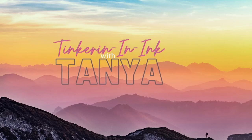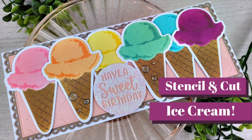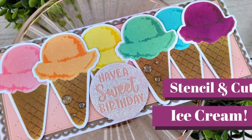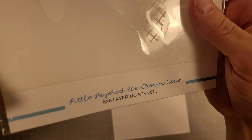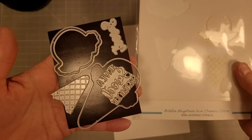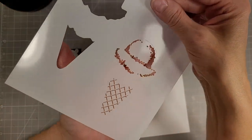Hello friends, Tanya here for Trinity Stamps and today we are going to do a rainbow of ice cream. This was a stamp and stencil set that was released last summer. This is the little layered ice cream stencil and coordinating dies. It is adorable.